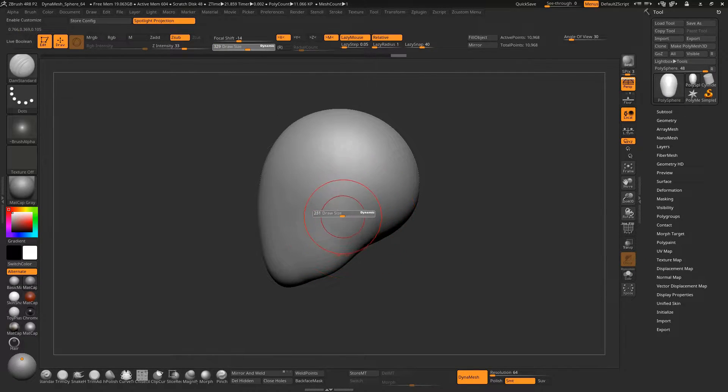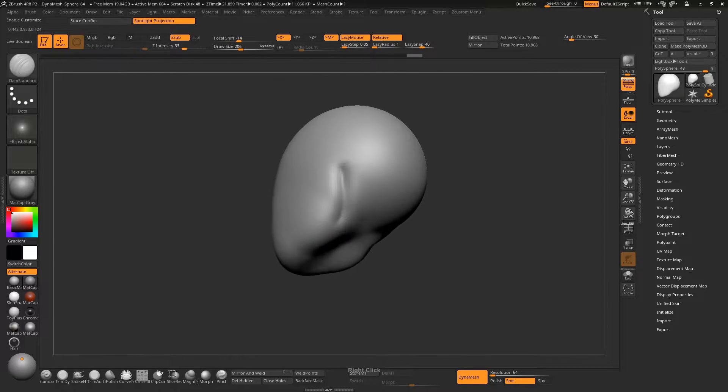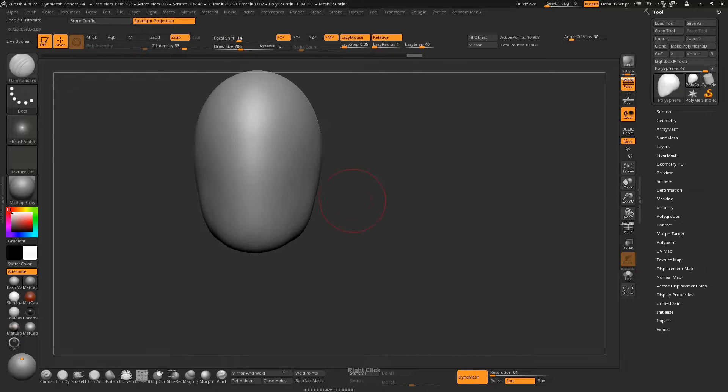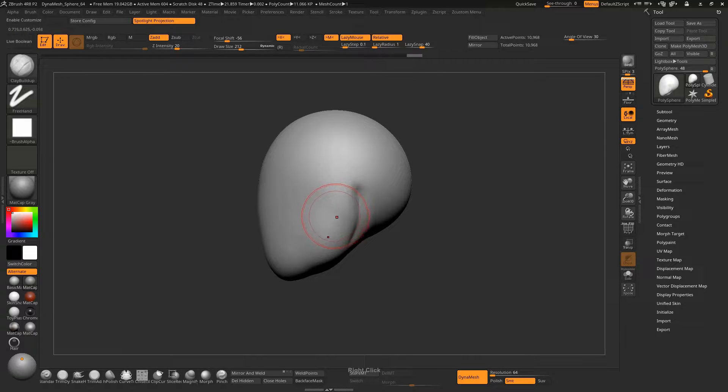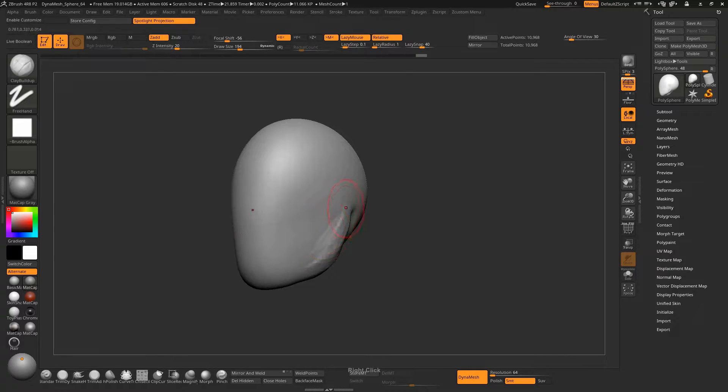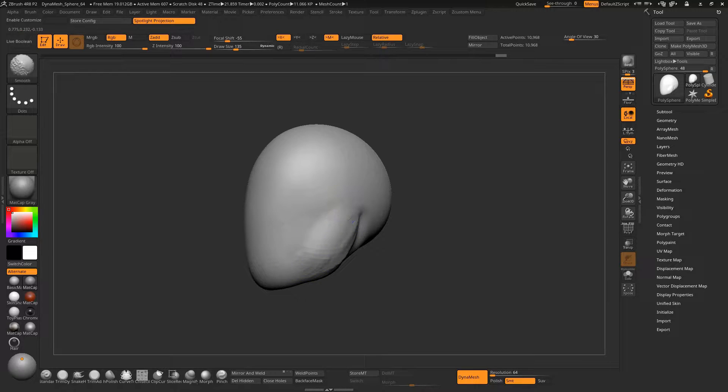Now take the Damn Standard brush and make a crease over here so you can determine where the jawbone is ending. It will help you to sculpt the ears later. Now take the Clay Builder brush and increase the volume over here slightly. Now smooth it a little bit, very lightly.